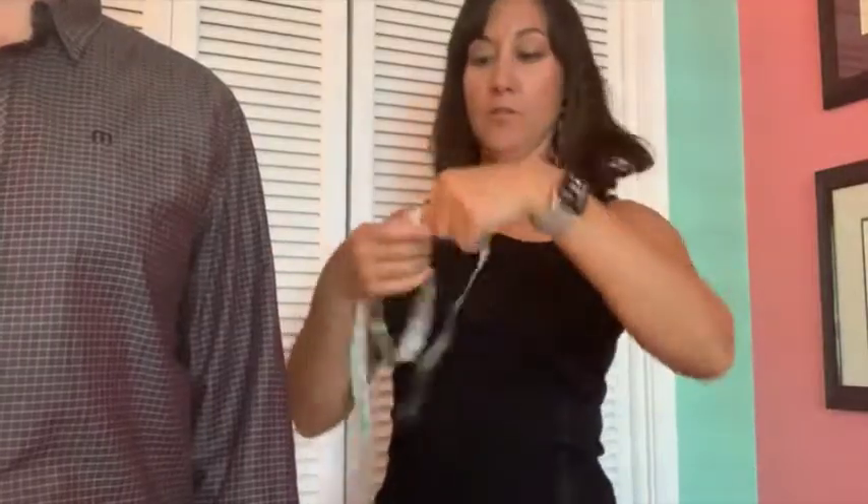Now I'm going to show you how to take measurements on yourself and what measurements you need so that you have those to compare to the clothes when you're shopping. I have a volunteer here and I'm going to be showing you neck, chest, sleeve, and waist measurements. To start, we'll do the neck.